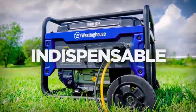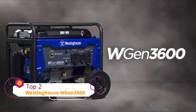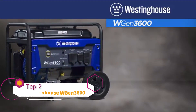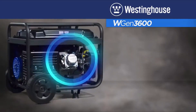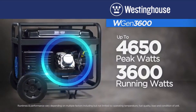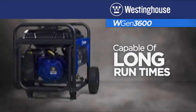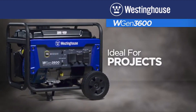Straightforward, uncomplicated, indispensable — the WGen 3600 portable generator by Westinghouse. Designed with durability and ease of use in mind, this generator gets right to the point. The dependable Westinghouse engine produces over 4,600 peak watts and up to 3,600 running watts and delivers long run times, making it an ideal choice for home backup power, RVs and campers, and outdoor projects.